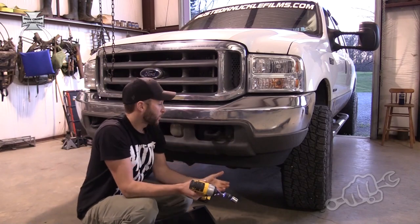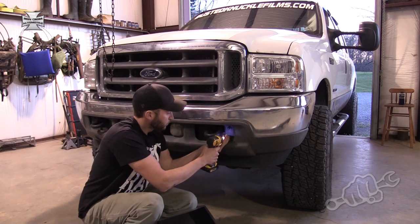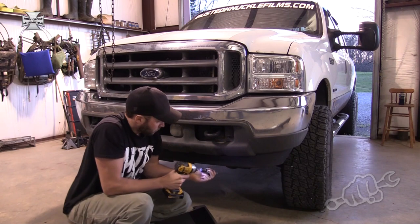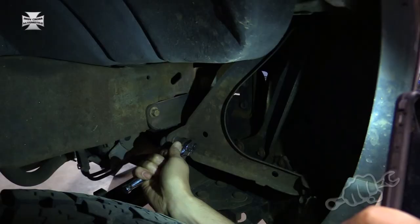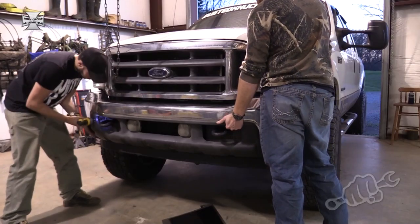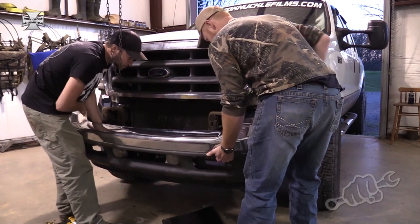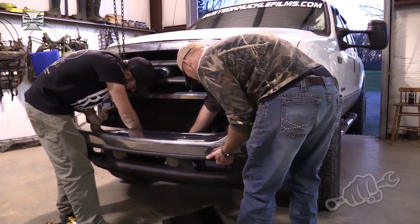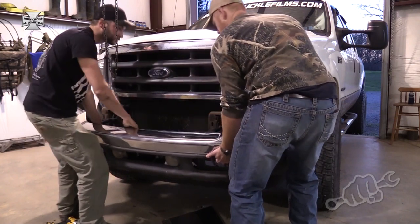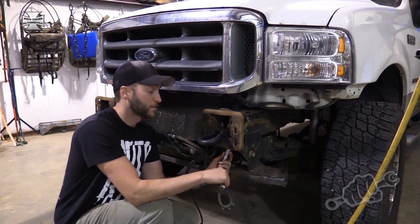All right, there are only six bolts that hold a bumper on an F-250 — two on each side on the front, and then one on each side holding the other side of the bumper on. I've got all but one bolt all the way out. It helps to have somebody to help you give you a hand — bonus points if it's a ginger. Next, you just want to remove the factory tow hooks.